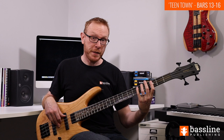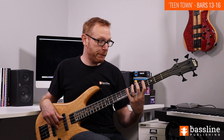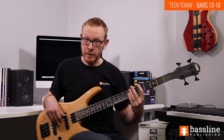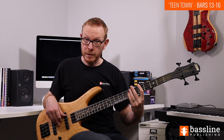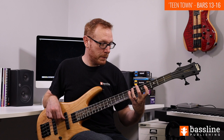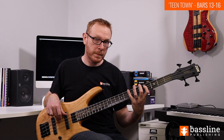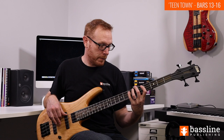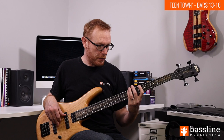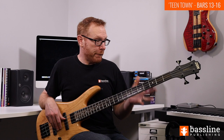Moving into bar 14 the chord changes to A13. We position shift upwards with finger-per-fret covering frets 4 to 7. We play E with the 4th finger at the 7th fret of the A string, then bar across with that same finger to play A at the 7th fret of the D string - that gives us the 5th and root of A13. The first finger plays F sharp at the 4th fret (the 13th), then down to D, down to C sharp, and then B at the 7th fret of the E string. This phrase can be a little tricky because of the bar you have to play at the 7th fret - you want nice clean notes without too much fret buzz.